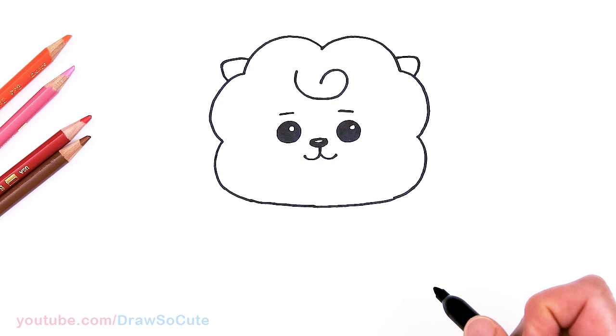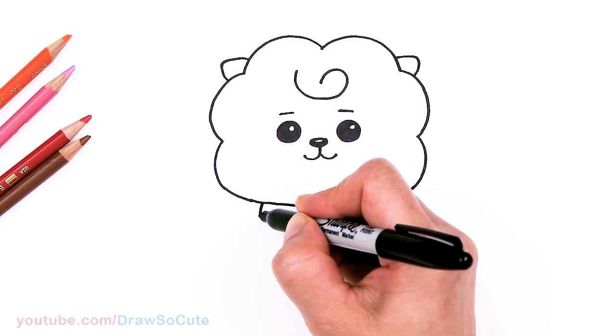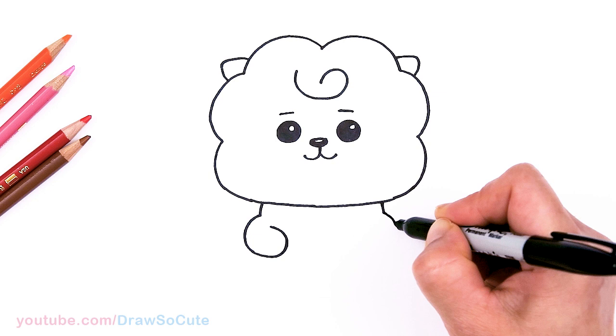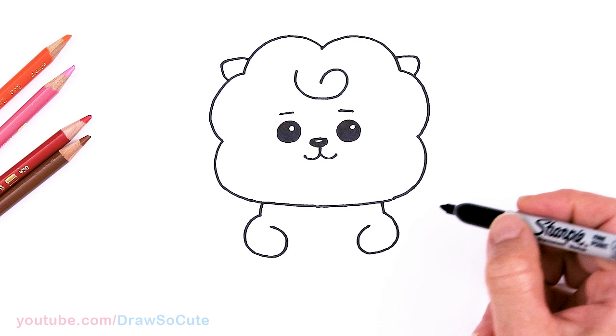Now let's draw the body. Come about right here and give myself a point, nice and centered, and just bring a soft curve down. From there I'm going to pop this out to draw the hands — pop it out and curve it in. Same thing on the other side, pop this out, just want to make sure it's about the same level — I'll give myself a point right there to make sure I know where I'm going, and come right back in.